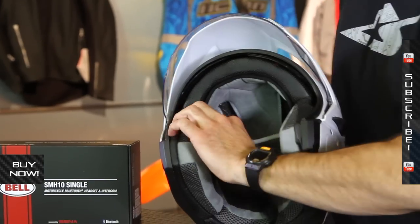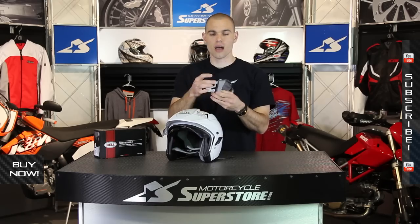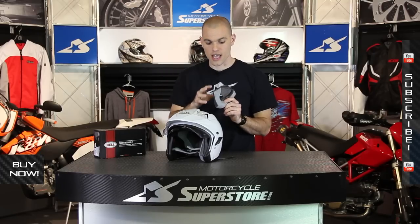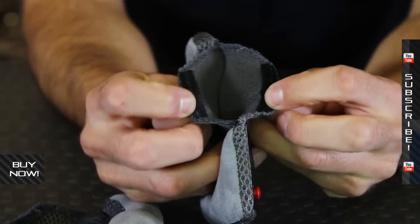They've also addressed comfort. You've got the cheek pads, which are thin along the top portion. This is going to allow for sunglasses or regular eyeglasses to go inside and be a little bit less of a pressure point against the side of your head. You'll also notice these use some speaker pockets so you can work with communication devices.